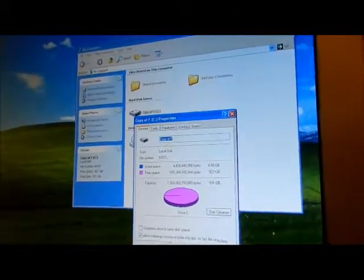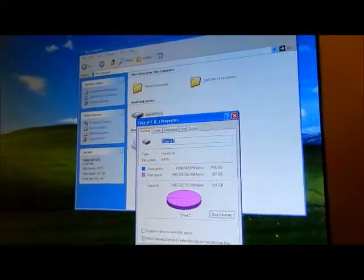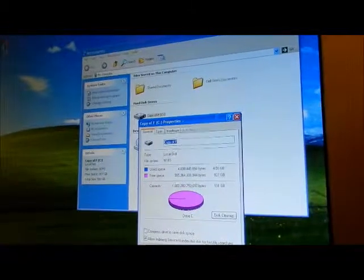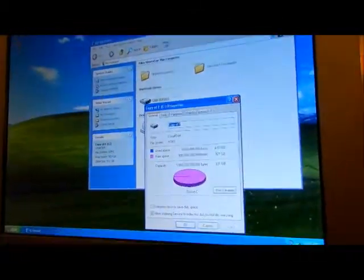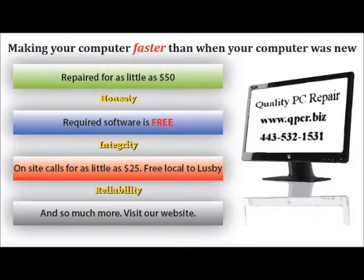Alright, hope you liked the video. Share it with a friend. A really great product — the Partition Assistant.